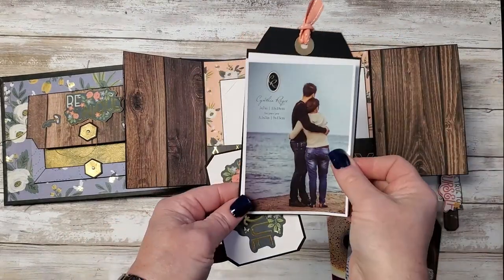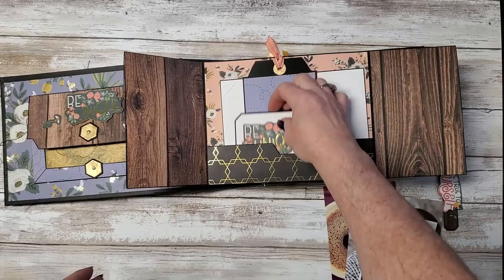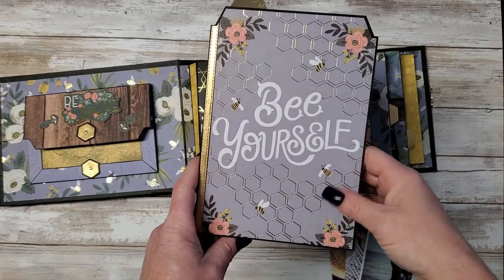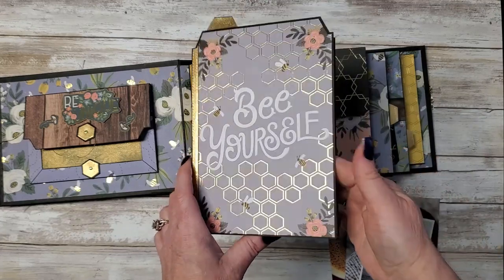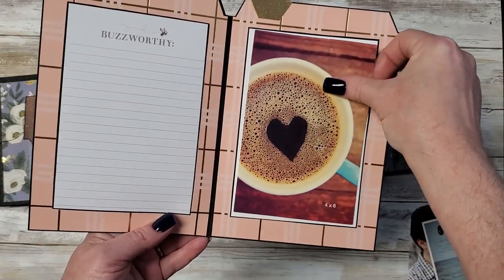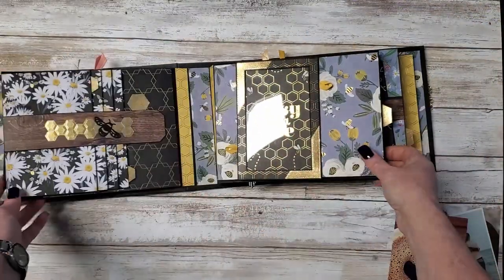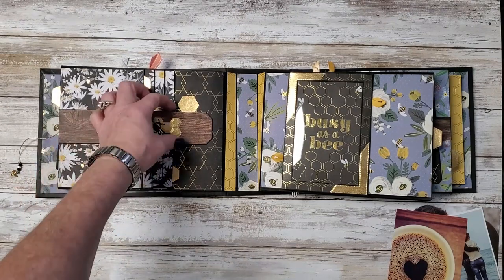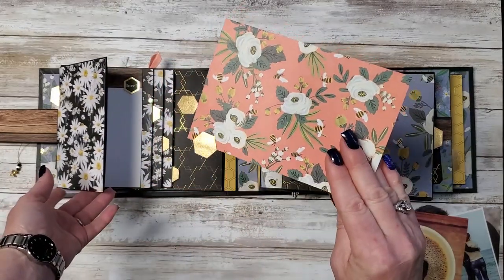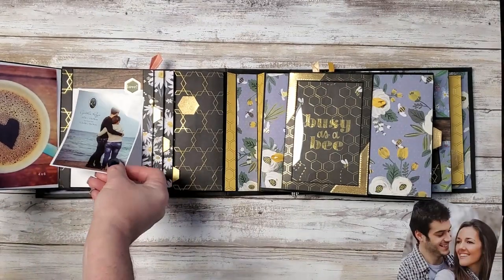This will hold a 3.5x5 standard size photo, and this is just a little booklet. This little booklet was one of the calendar pages in the planner. And this will hold a 4x6 photo. On the left here we have a waterfall — kind of a different waterfall, it's a pocket waterfall. This was one of the calendar dividers in the planner. On the left it will hold a 4x6, and on the right it will hold a 3.5x5.